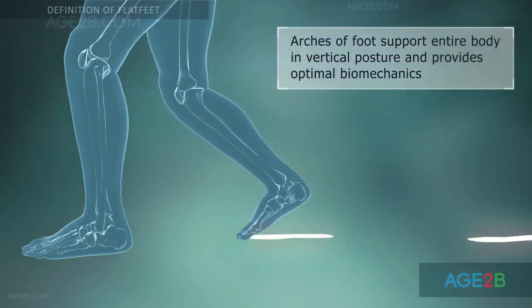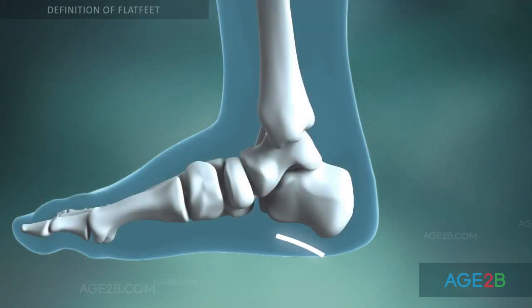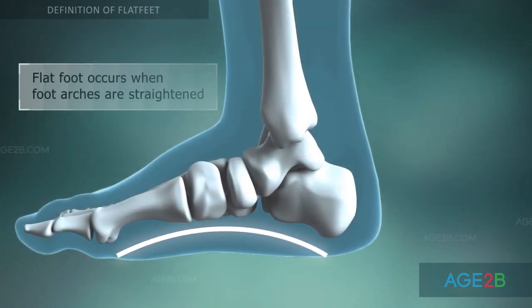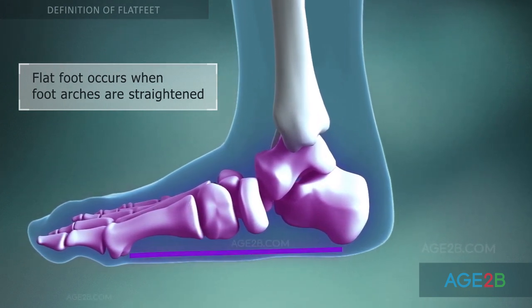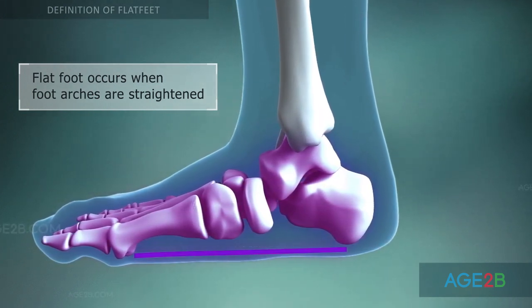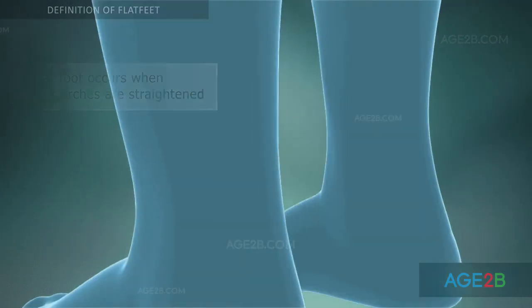This reduces wear and tear on joints and conserves energy. Nevertheless, different reasons may lead to a condition when the foot arches become flattened, allowing the entire soles of the feet to touch the floor when standing. This condition is called fallen arches or flat feet.